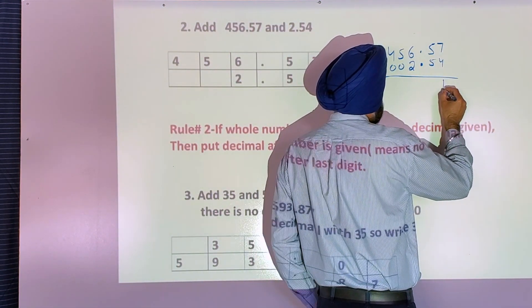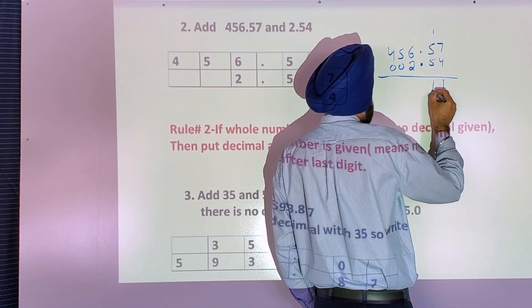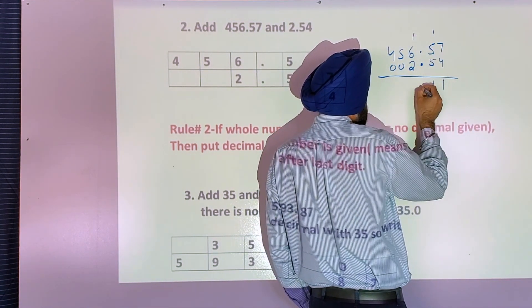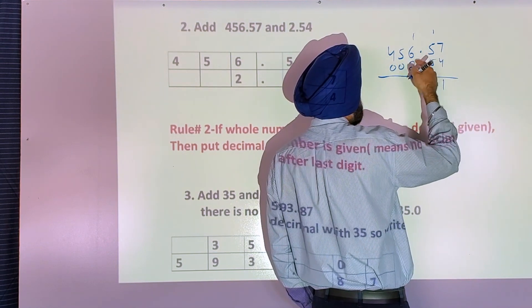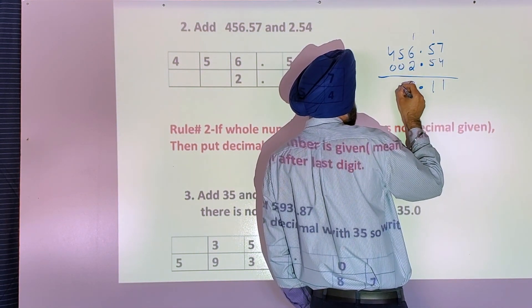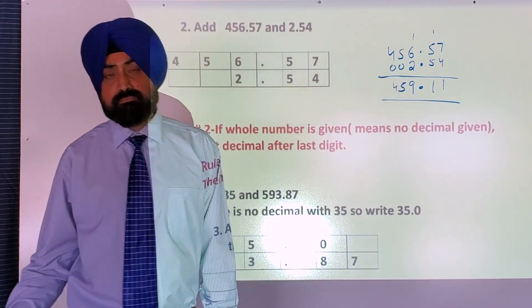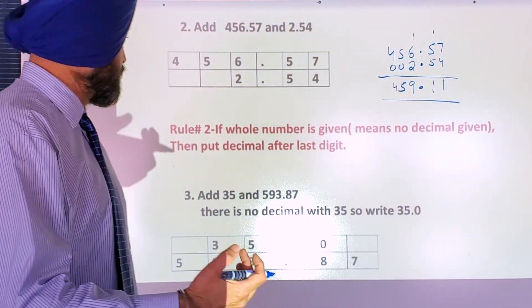Seven and four is eleven, carry one. Five and five is ten, and one is eleven, carry one. Now decimal under decimal: six and two is eight, and one is nine. Five and zero is five, four and zero is four. So that's the answer. It's very simple — put decimal under decimal.